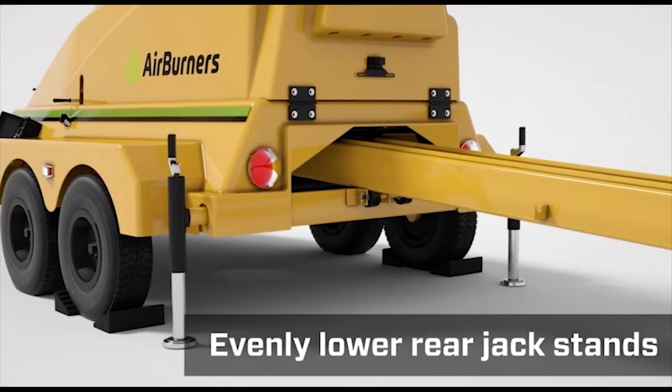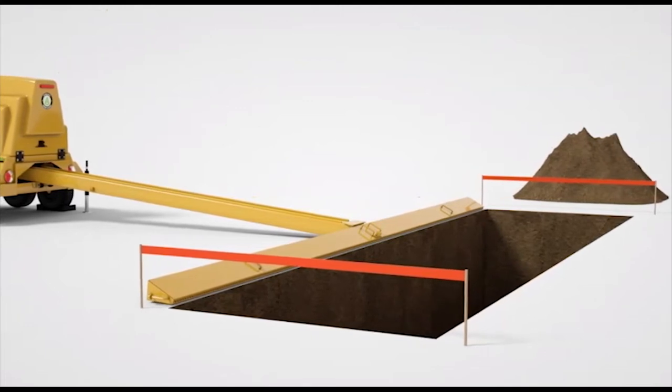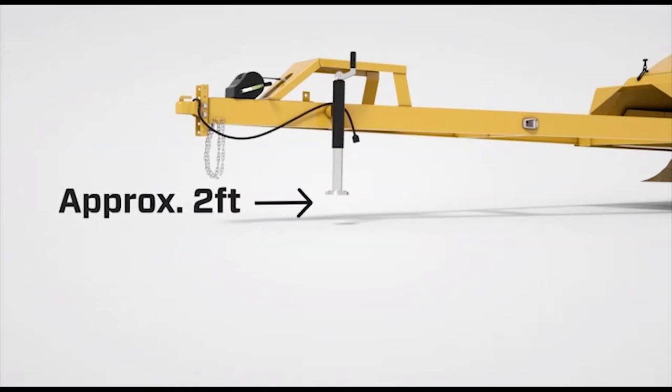Evenly lower the rear jack stands until the manifold sections rest on the ground at the edge of the pit without hanging over it. The front jack stand will be raised off the ground after adjusting the rear stands.